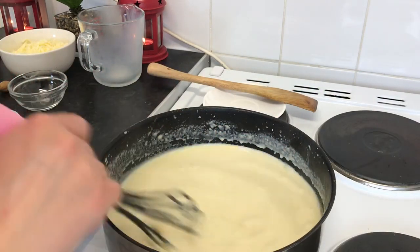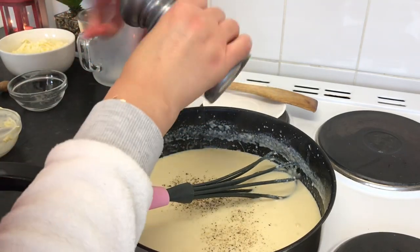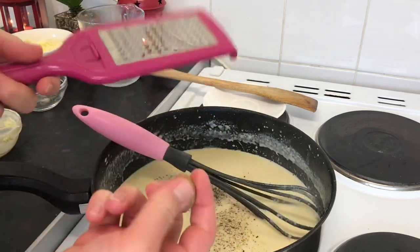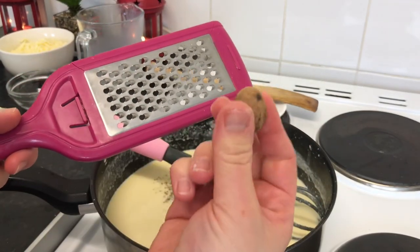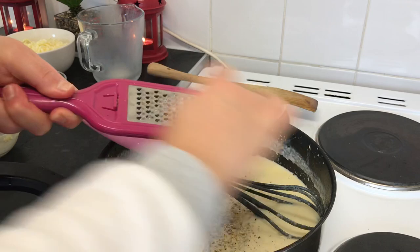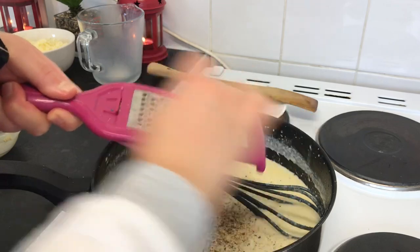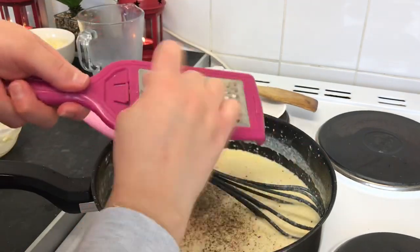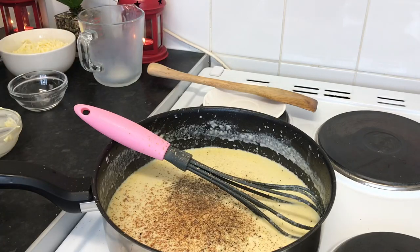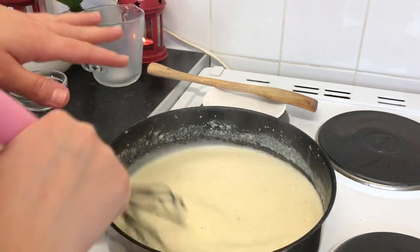I'm going to add half a teaspoon of black pepper — you can add black pepper and salt as much as you want. For this recipe's secret delicious taste, I'm going to grate a little bit of nutmeg — about a quarter teaspoon. Now I'll leave the sauce to boil for about two to three minutes.